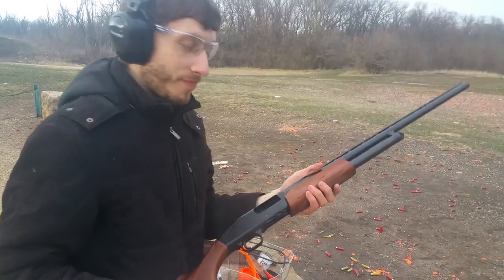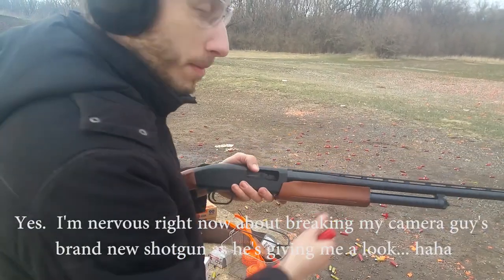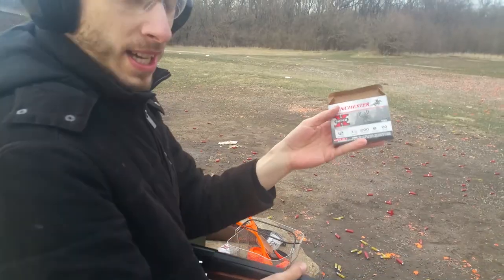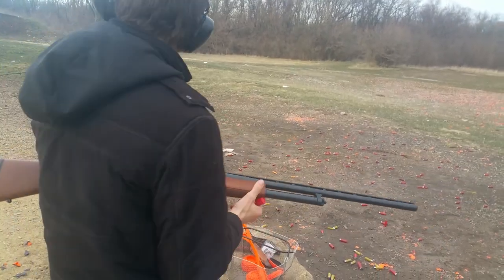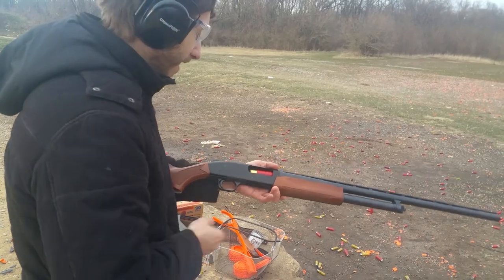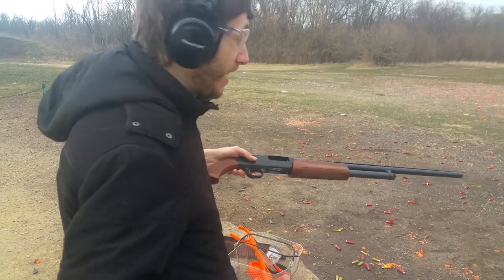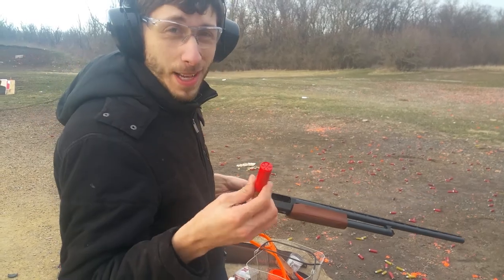We're going to stick these in here. I don't know if this is a good idea, but this is a Mossberg 500 and we have some three and a half inch shells. These are 1200 velocity, double-odd buck, 18 pellets, three and a half inches. I don't know if you should do this, but we're going to try. It says in the manual that you're not supposed to do this. I don't know if it's going to eject, I don't know if it's going to blow up. The reason I have these is that I bought the wrong size by accident.